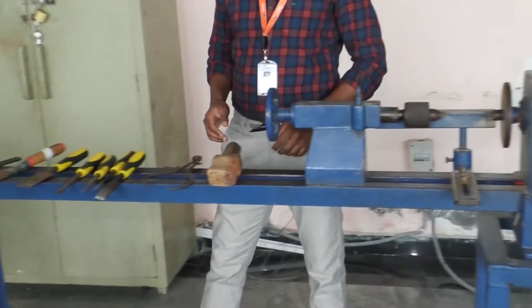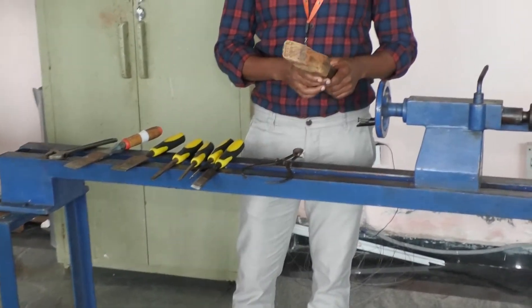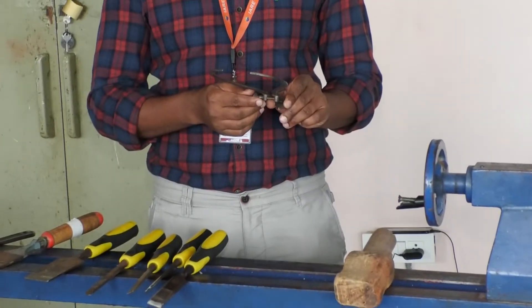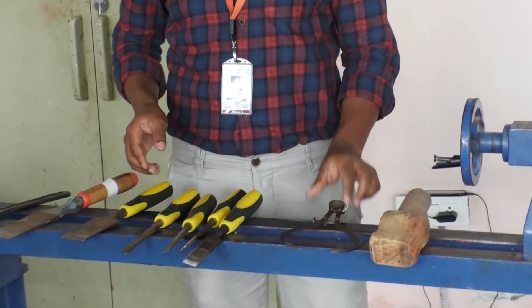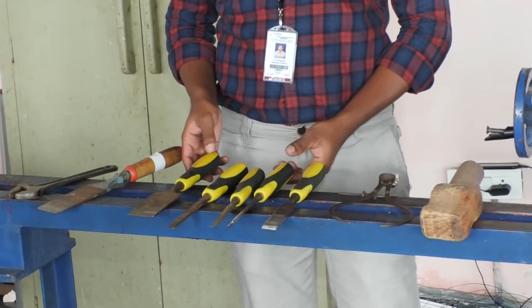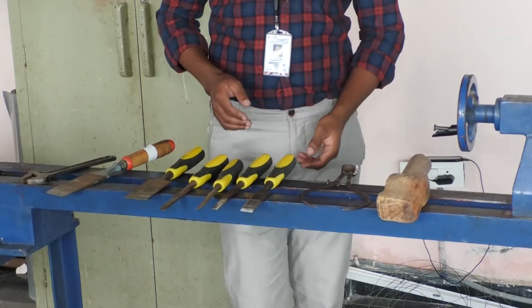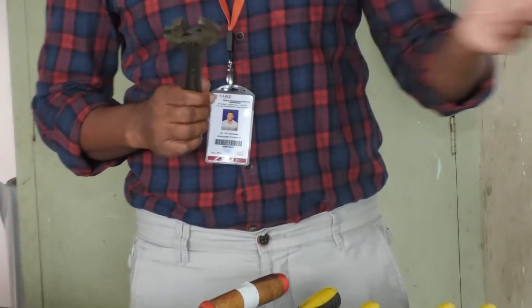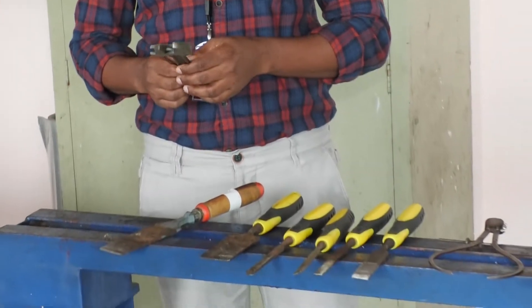Now coming to the tools: we have a wooden mallet. This is the outside caliper to check the diameter. These are different types of flat chisels — depending upon the thickness you can select the chisel and remove the material. And this is the adjustable spanner, which is used to adjust the tool post.